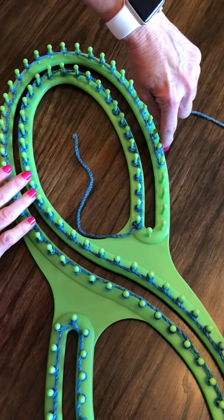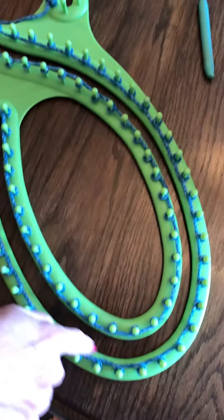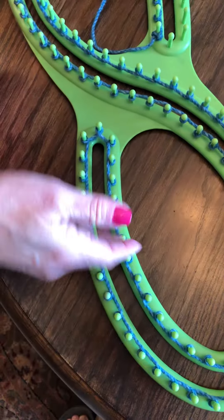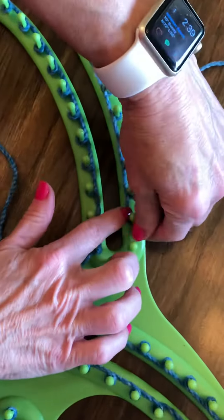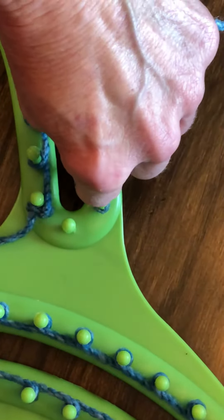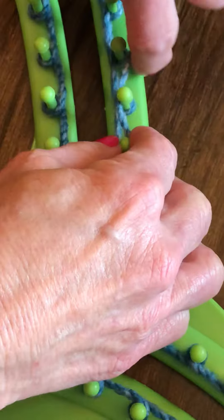If you look at the afghan at the loom, you'll see that I put a row on all these different pegs. The line is on the inside, so I'm adding some more here to finish this row. Then this is where you're going to need to add your second row.